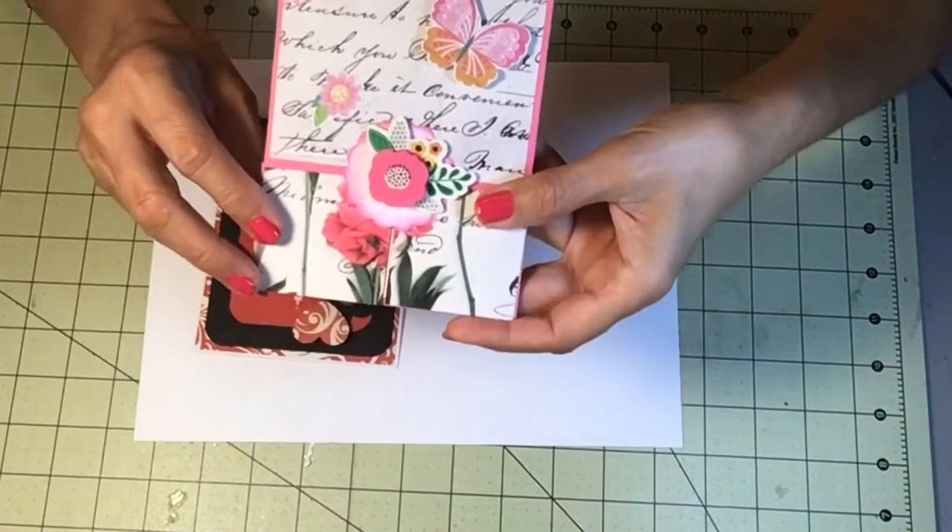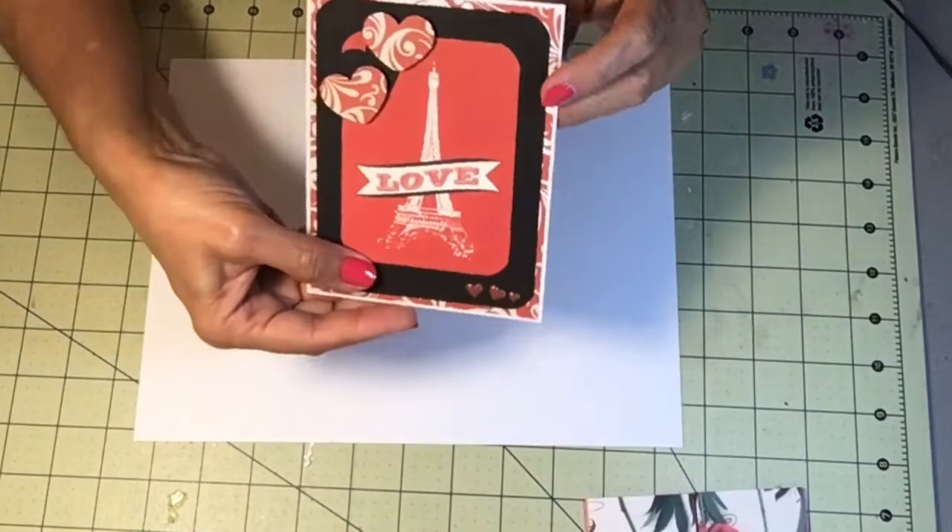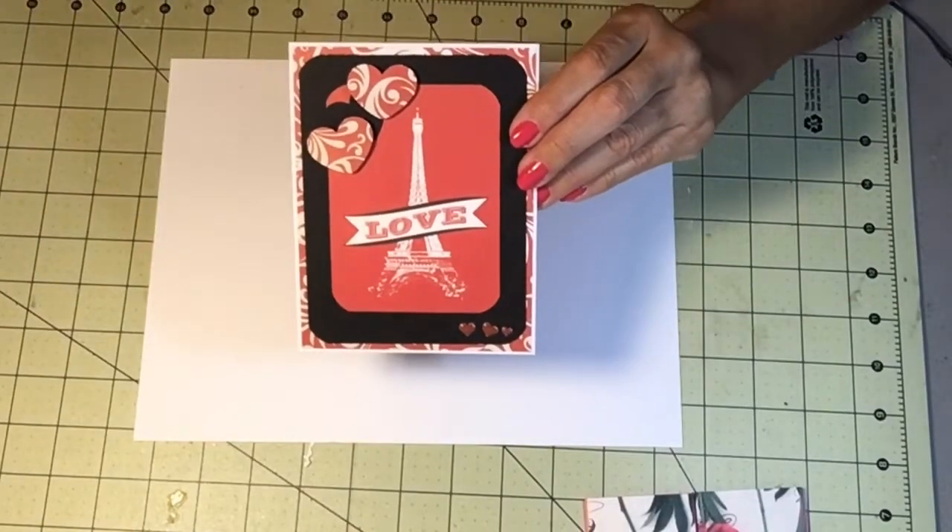You open it up and I stamped a flower and colored it with alcohol markers. I really like the way it came out. That's my birthday card.